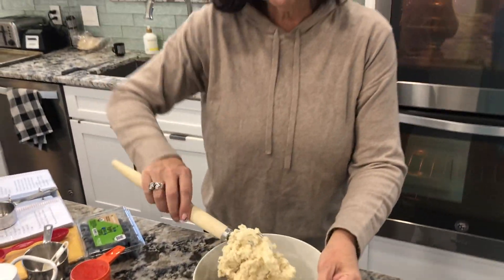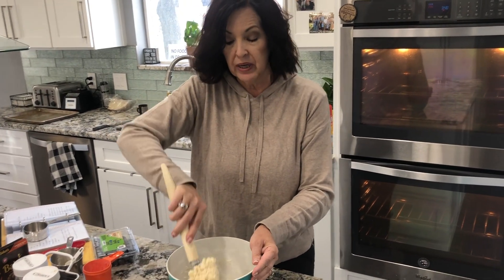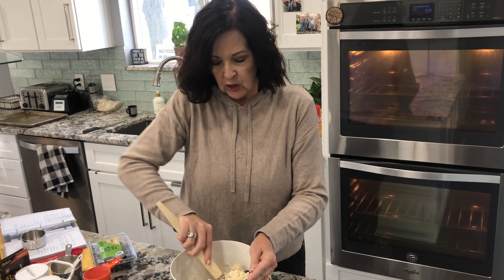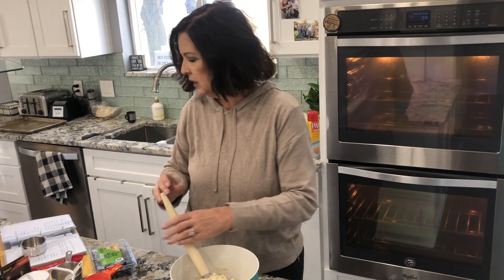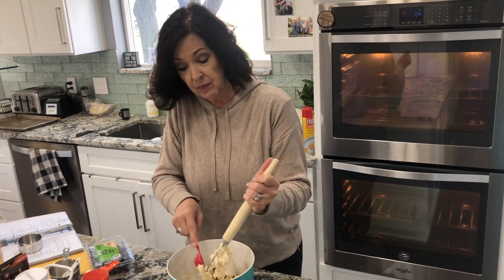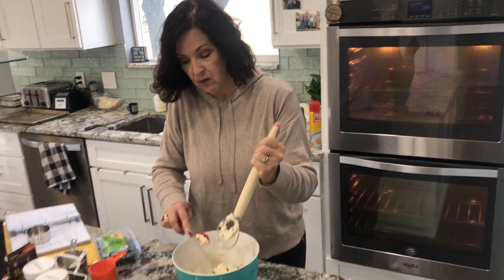Now we want to be careful as we mix in these blueberries because we don't want to break them open — it'll turn the dough all purple. So we just want to carefully incorporate these things in. And that's all that's in this recipe. We're going to squish them into this funny looking pan over here.